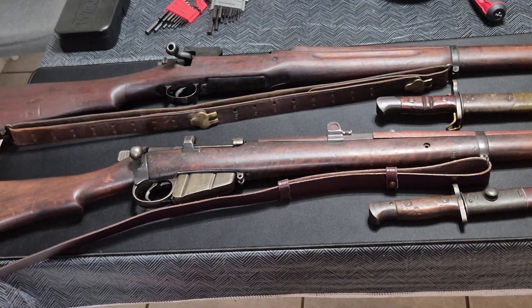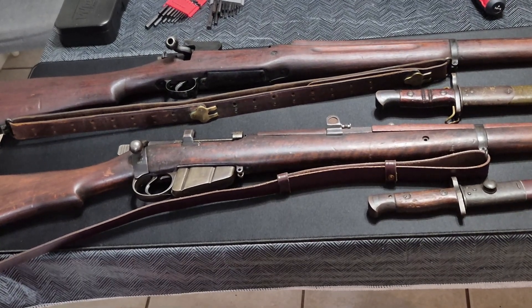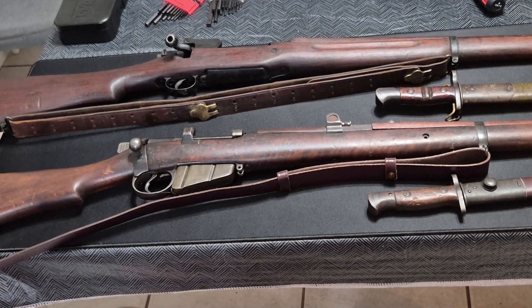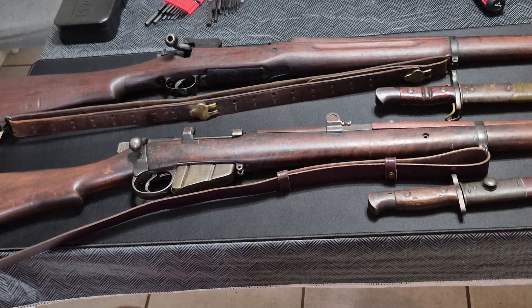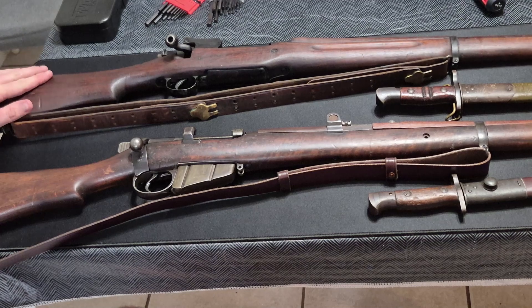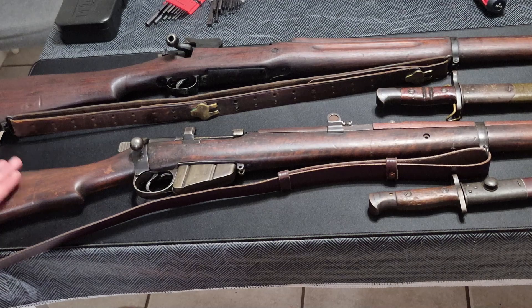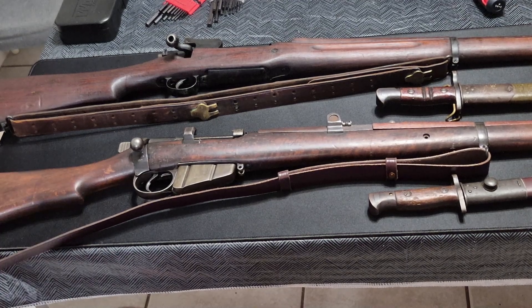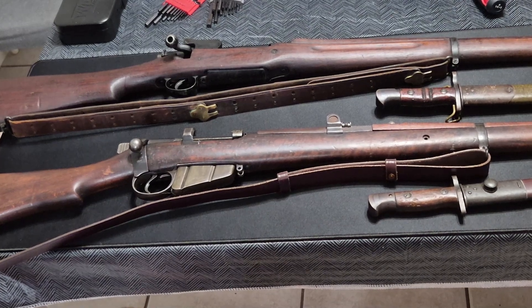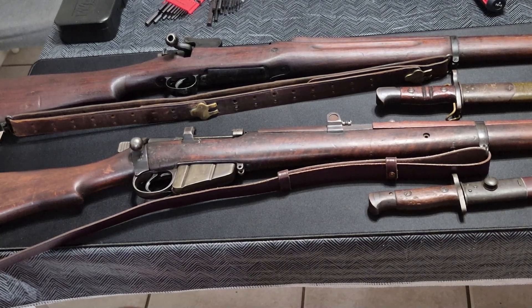By World War II, the U.S. had pretty much transitioned to the M1 Garand for primary troops. The 1903 A3 Springfield rifle, post-World War I, took over as the bolt-action and secondary service rifle during World War II. The M1917s did not see overseas action in World War II to any significant extent. The British No. 1 Mark III's, however, some did — especially early on, the Battle of France in 1940 — they were certainly pressed into service and did see frontline service in the Second World War as well.